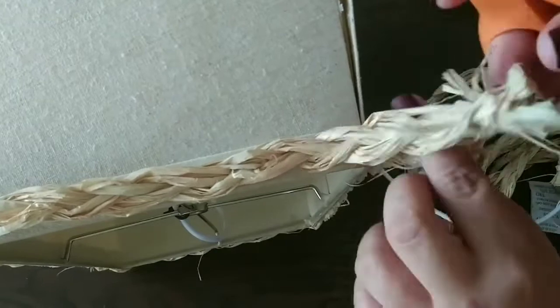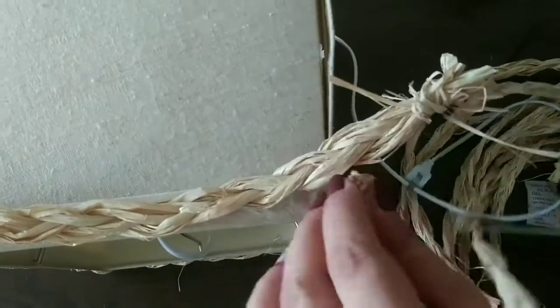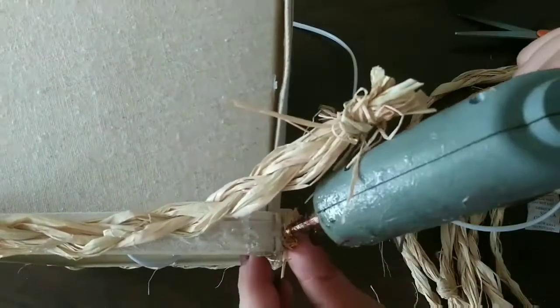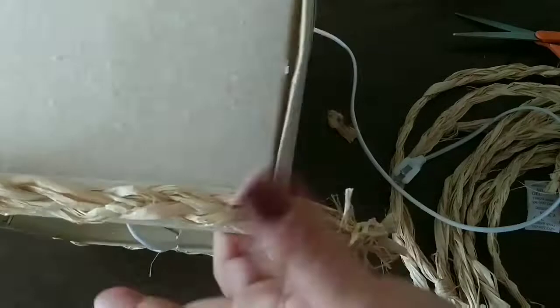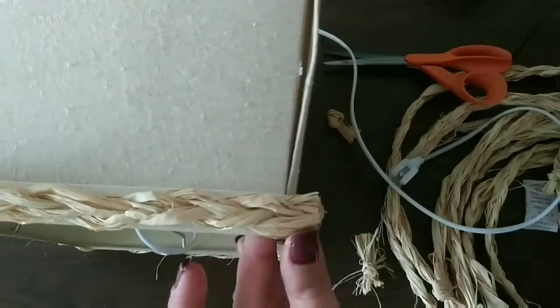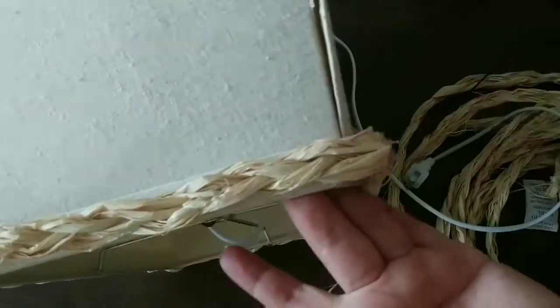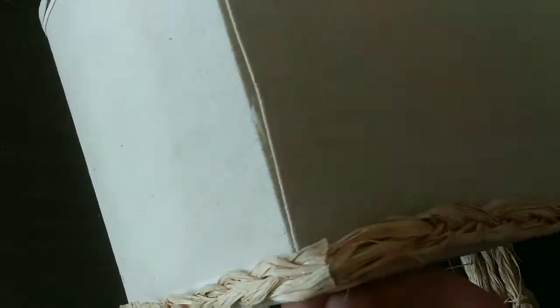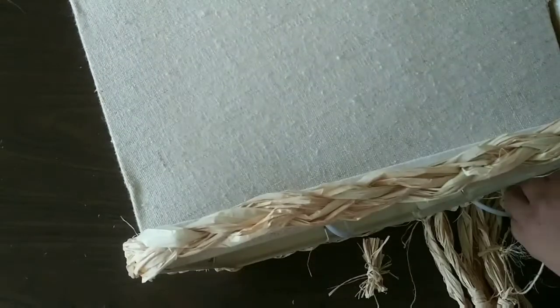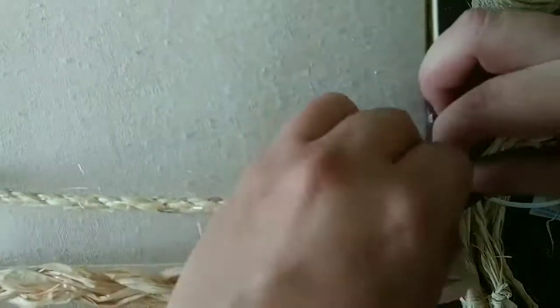Now we cut it — be really careful that it doesn't get undone. Then we add glue to the top part of our raffia, just after our knot, and we push it down using something or our fingers. Just be careful you don't get burned, and now we're going to start adding our rope so we can create our pattern.